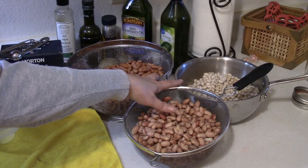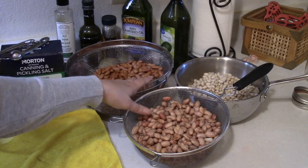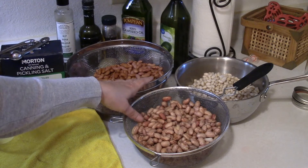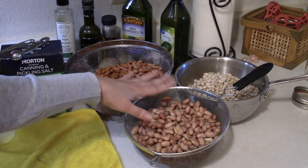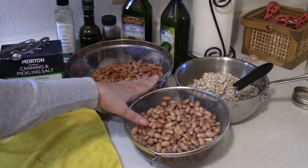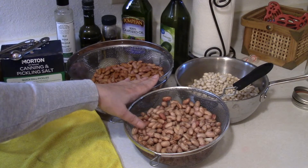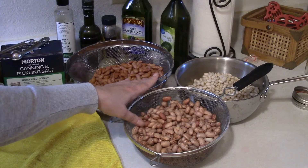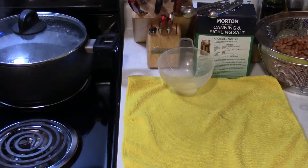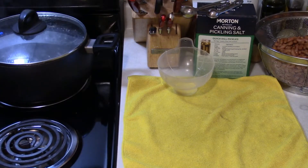I've been doing so much canning with beans lately. I think after this batch I should be set for the rest of the year. This should make about nine pints, but I'm using some square jars and I can't fit nine in my canner with those, so I'm hoping to get eight.